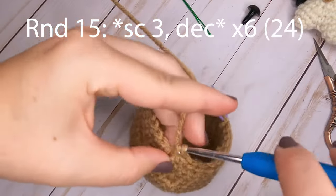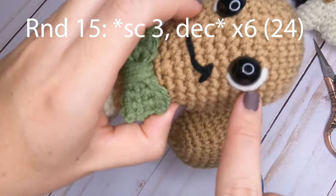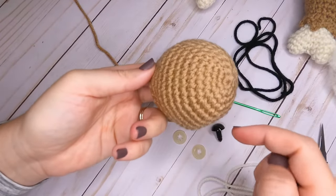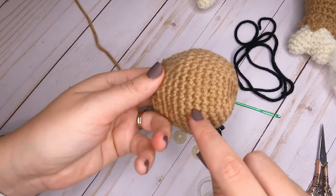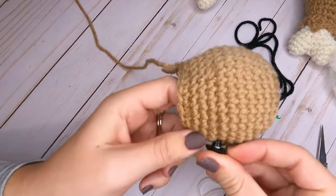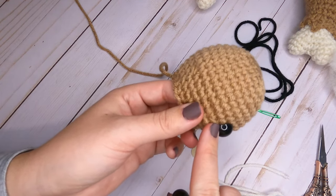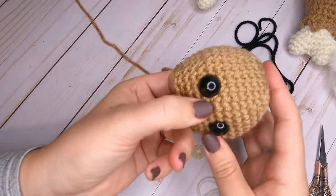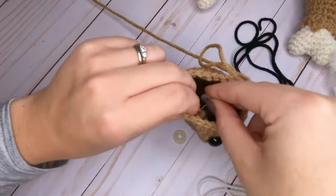After round fifteen, we're going to put our eyes on, sew on the mouth, and add little highlights around the eyes. Grab your safety eyes, a little bit of black yarn, and your cream color yarn. Place the eyes between rounds eleven and twelve — count down eleven rows, pick a hole, and insert your first eye. Have four stitches between the eyes, place the second eye, and then secure the backs of the safety eyes.